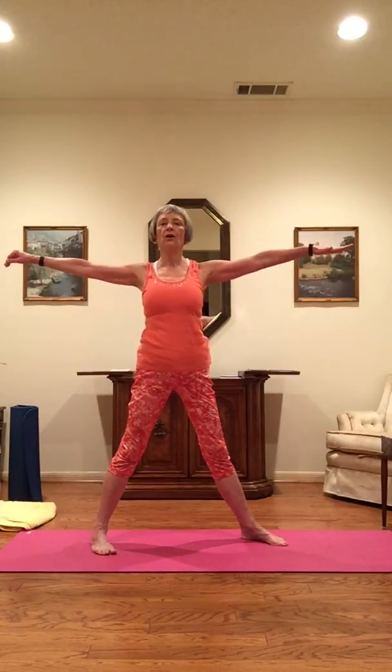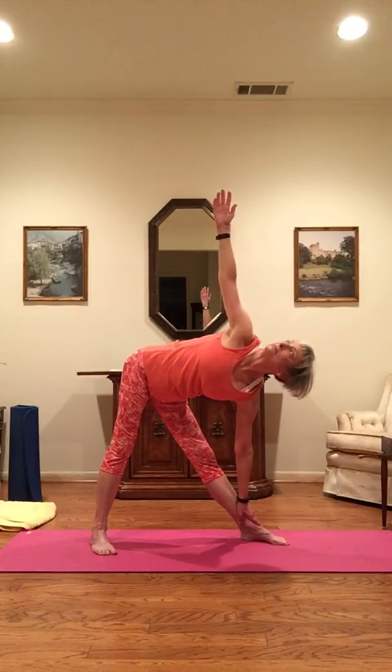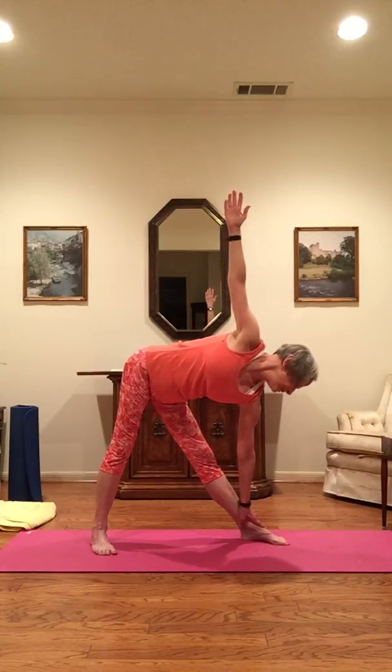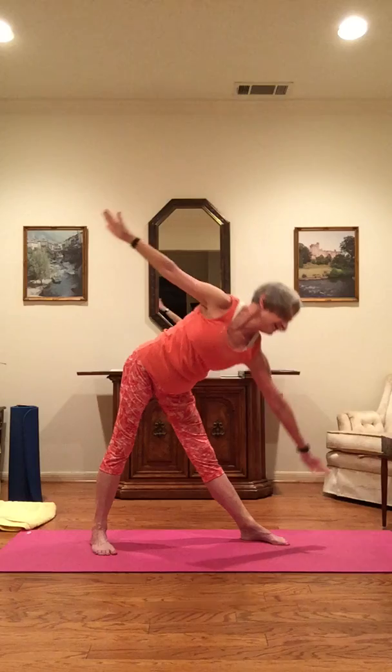Facing front, starting with the other side — simple triangle. Turn the left foot to the left and the right foot at a 45 degree angle. Hips and shoulders forward, arms outstretched. Inhale, and as you exhale, left hand down, right hand up, palm forward, looking up and reaching up. Turn your head and look down at the left foot. Inhale, and as you exhale, slowly come back up.